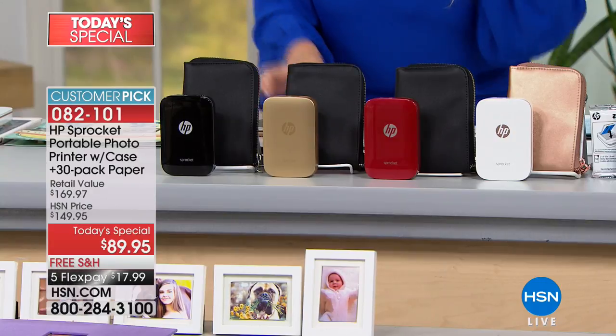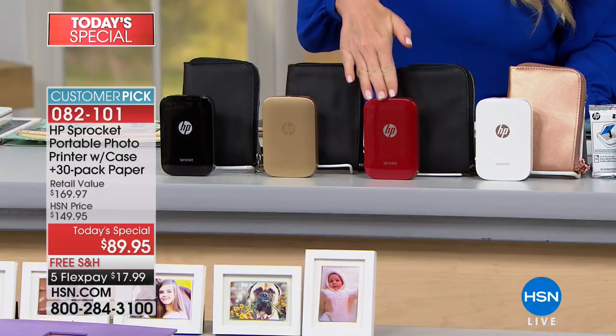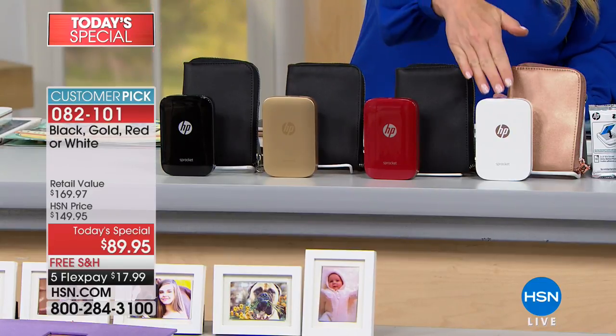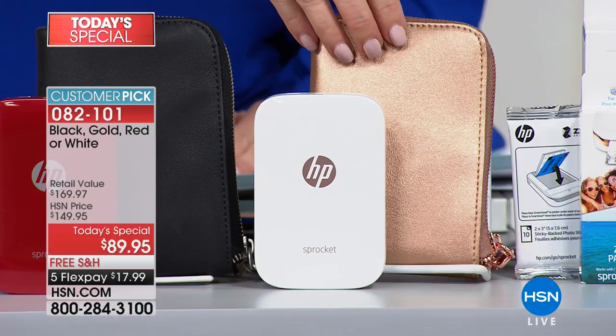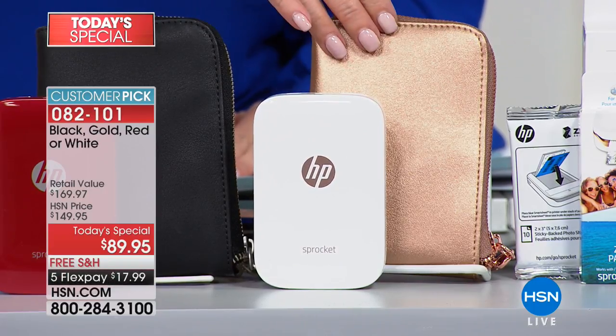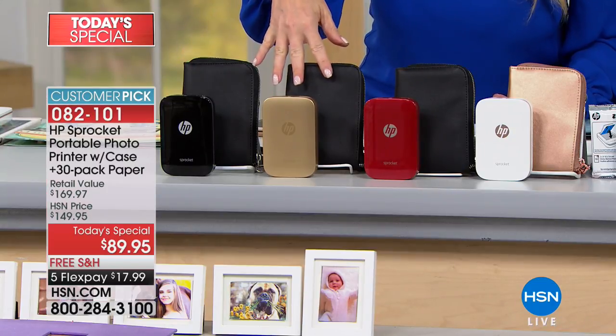We are giving you your choice of black, gold, or red, all coming with a black case. If you order the white, it comes with a beautiful gold case. If you order red, gold, or black, you're getting a black case.